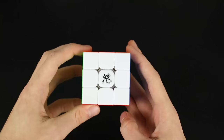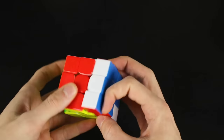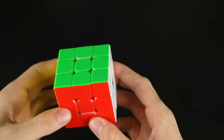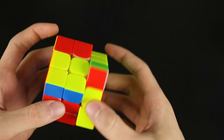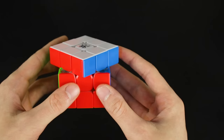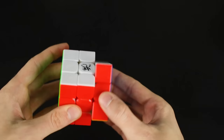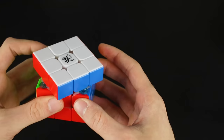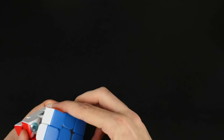Let's do some first-out-of-the-box turns. Wow, that is smooth — and shockingly it doesn't feel overly lubricated. It feels kind of dry and there's nothing getting on my hands, which is wonderful. Corner cutting is just past 45 degrees, and with breaking in and adjustment I'm sure this will be able to corner cut everything. Let's feel the magnets now.